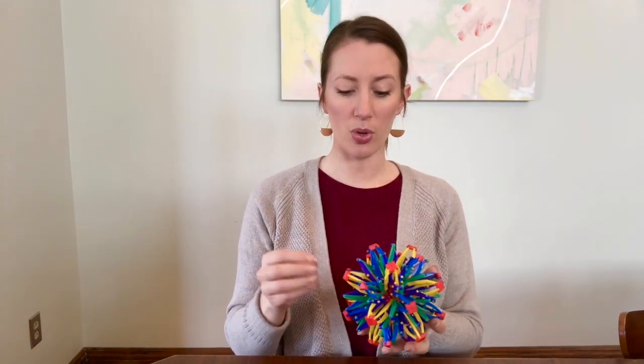Today we're going to be getting started with our three deep breaths. I was able to get a breathing ball, so we're going to be using a breathing ball just like we did in art. We're going to take three deep breaths together. Here we go.